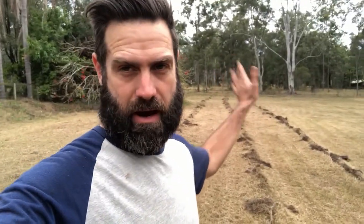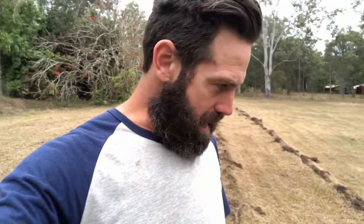I managed to get some deep rips in. You can probably see behind me — that's going through where the market garden's going to be, and if I do a spin around you can see it goes back up into where our grazing pasture is going to be. It's quite heavily treed so I had to dodge those, but the plough just went straight through into the hard pan.